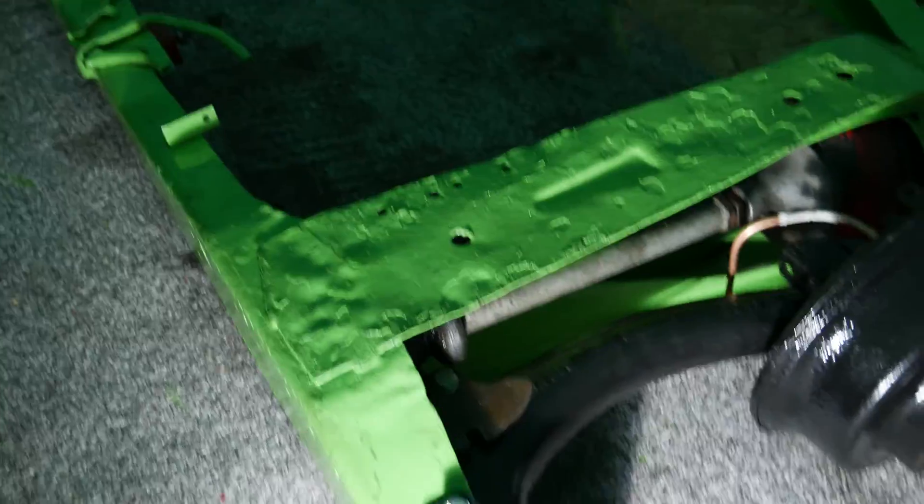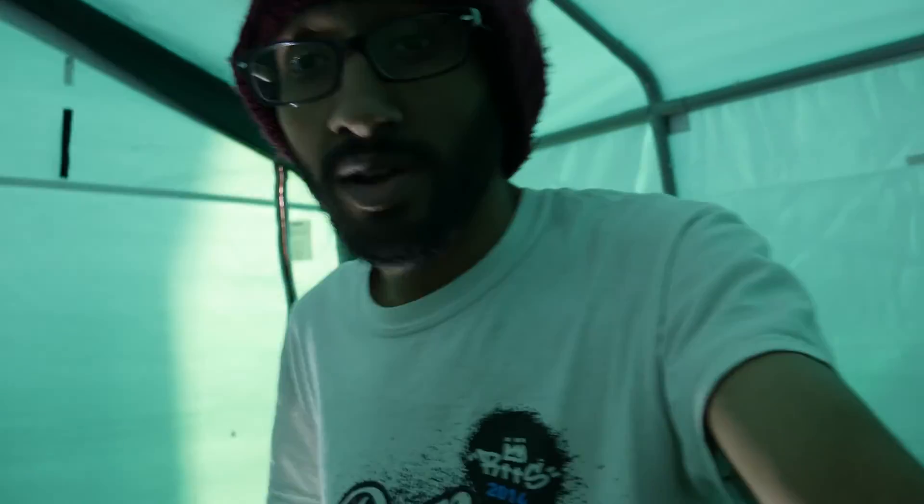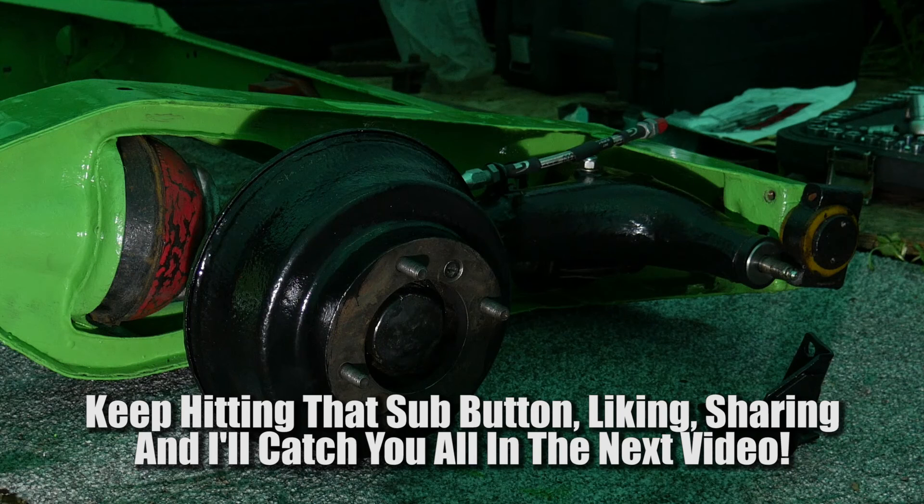Hopefully tomorrow I'll be doing the video of fitting the subframe in the car. Hopefully that was of some use to you guys — I'll pop up another video soon fitting it into the car. If you need any more help drop me a comment and I'll do what I can. Thanks for watching guys, catch you in the next video.